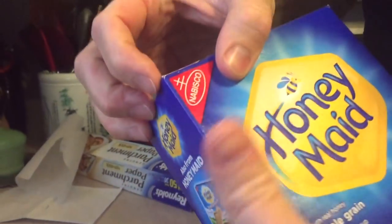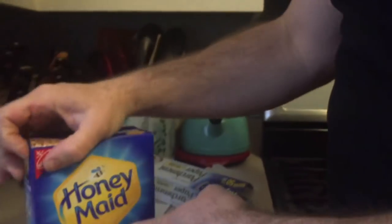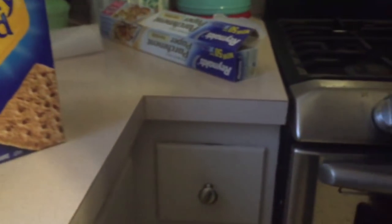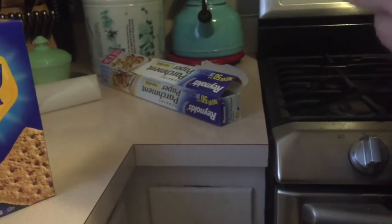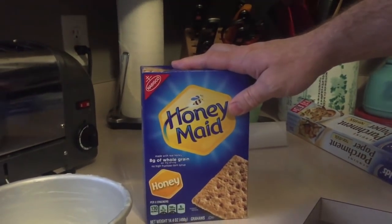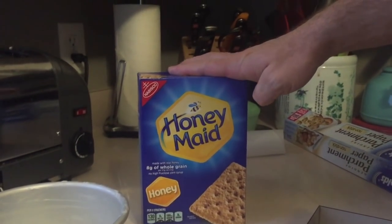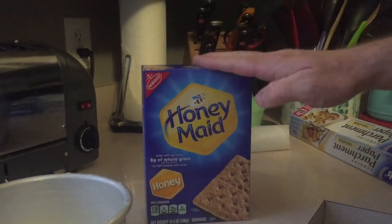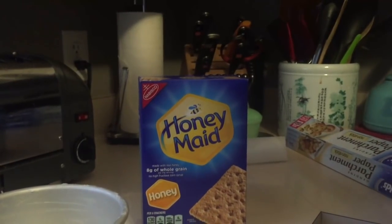Next we're going to take some graham crackers and make the graham cracker crust, which consists of ten graham crackers, four tablespoons of melted butter, a pinch of salt, and two teaspoons of brown sugar. I'll mix that up real quick and show you the next step after that.